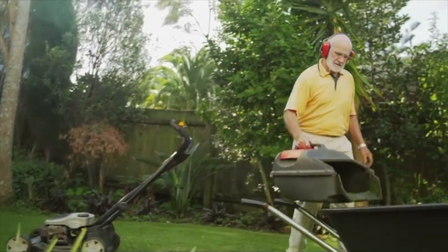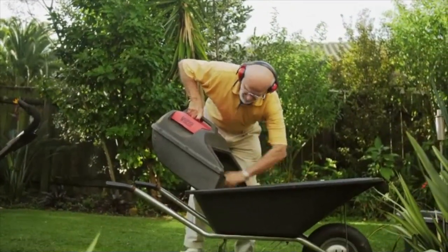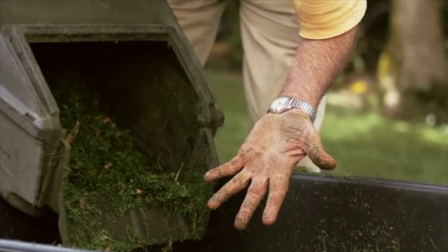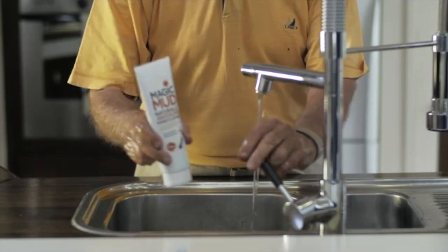Gardening is one of our national pastimes and there's nothing better than getting the lawnmower out on a Saturday morning or getting in the garden and doing a little weeding. After your day in the garden, Magic Mud is the perfect hand cleaner to remove grass stains, dirt and can even safely remove chemicals from your hands, leaving them clean and fresh.